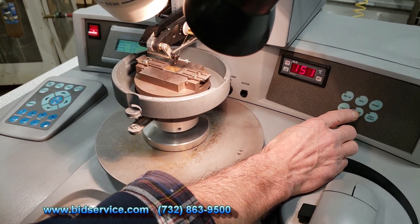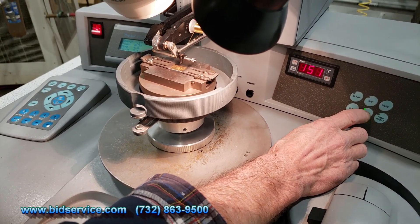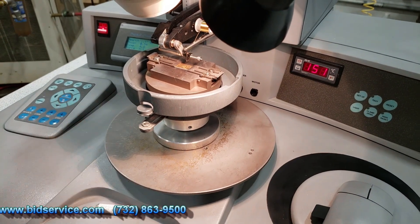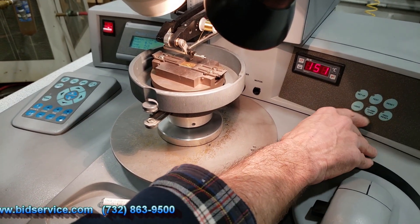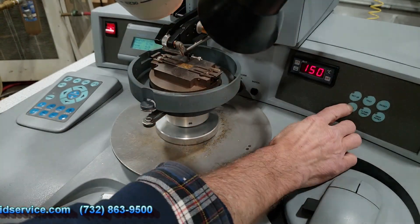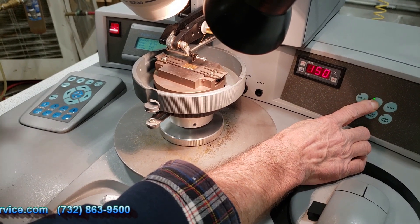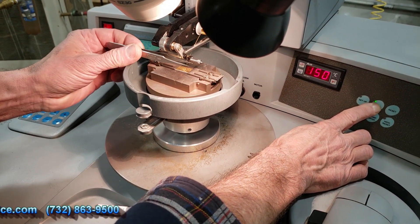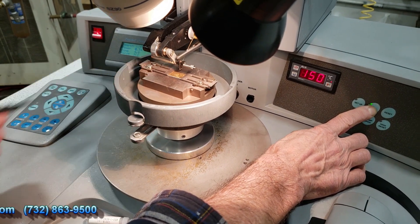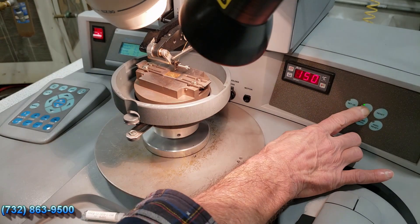You do have a clamp open and close switch on the right here. You can barely see it, but this clamp is opening and closing. That's used for when you're feeding the wire through, or whenever it's necessary to open the clamp. You have your light on/off switch and a test switch — that's going to test your ultrasonic on your tool. I usually just touch it with a pair of tweezers. You can hear that it's on, and you want to see the green light here indicating that it's tuned properly.